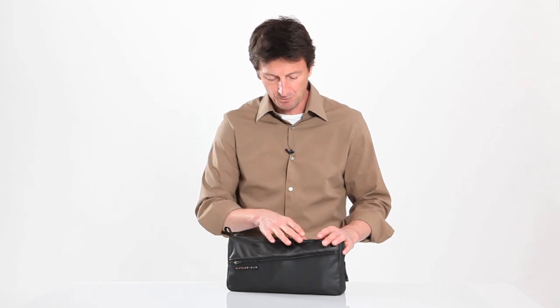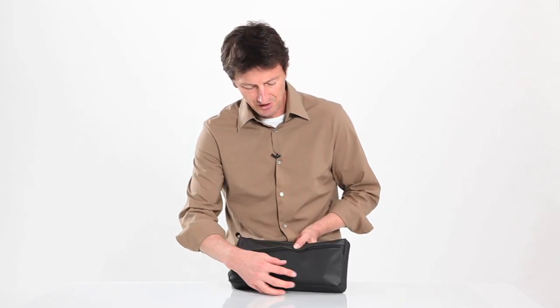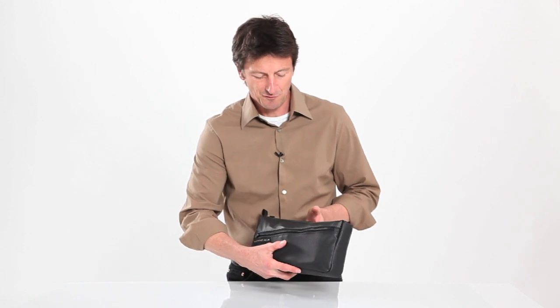This one comes in one color — black. It's got a nice textile as well as a very grippy section, so it's nice and comfortable to hold, but this little thin case can actually hold a lot.